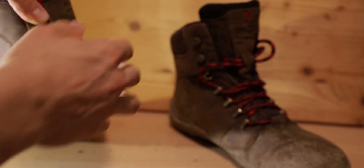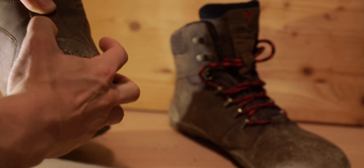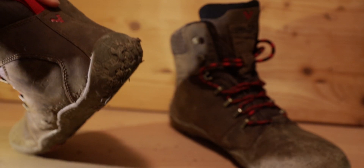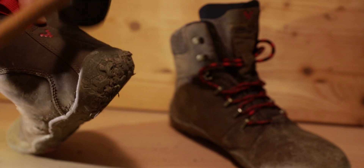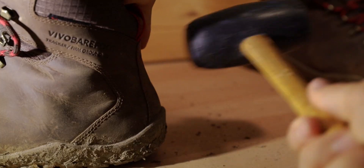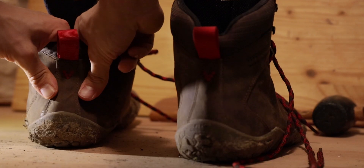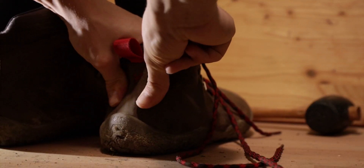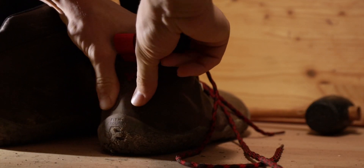I have seen this method of softening the leather once before. After some research I found many websites which are trying to tell me that only a professional should do this. It is getting softer, but moving the leather with my hands seems to be more effective in my case.